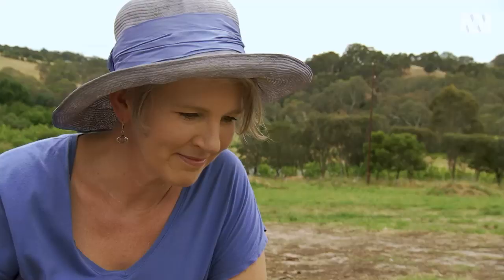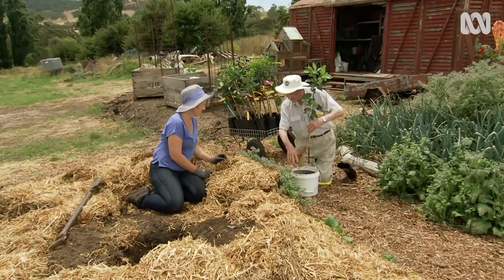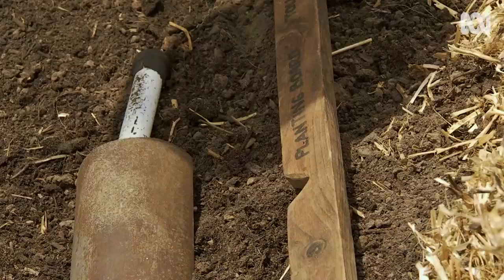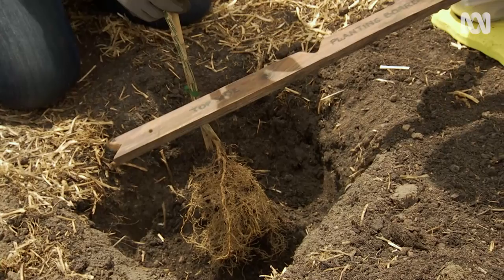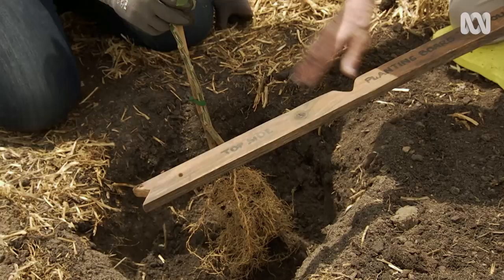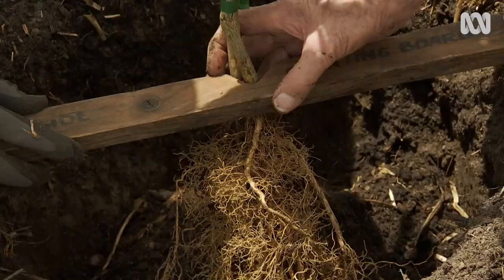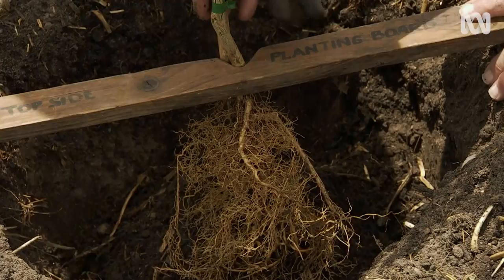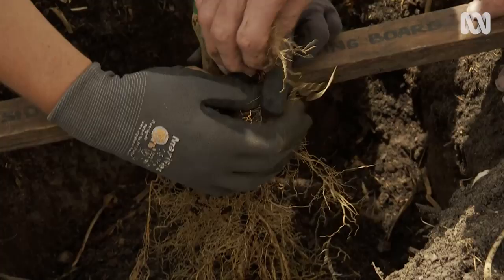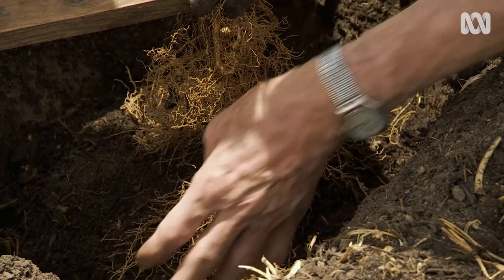Look at the size of those root systems. Once we've got it in the hole, we have to understand that we keep the top of the roots close to the surface, because they're roots and this is top. You can't bury too much of the top. A board like this across there gives you the height to set by. So we're making sure that the top of the soil is where the roots begin. Spread the roots around as much as you can over your mound — they're already coming down to the outside edge of this hole.